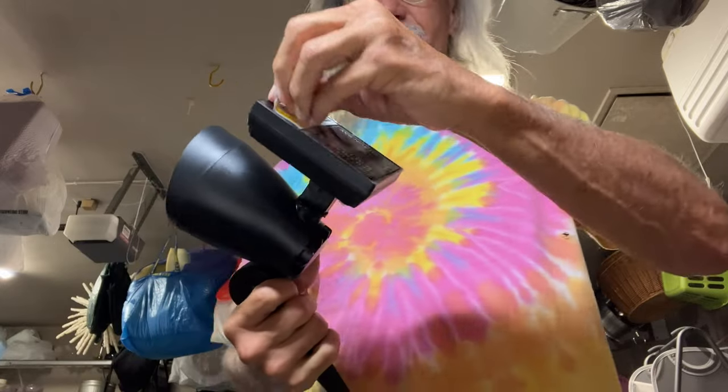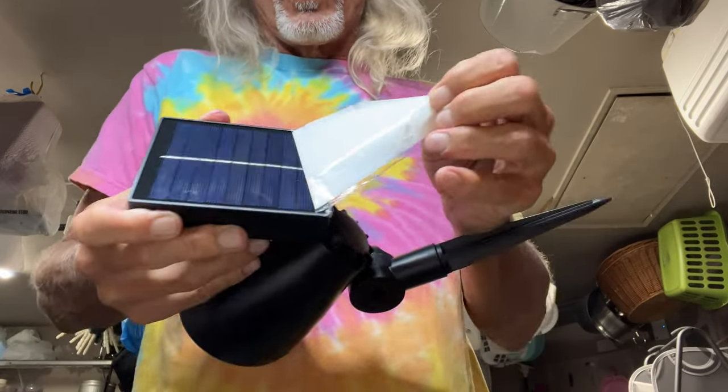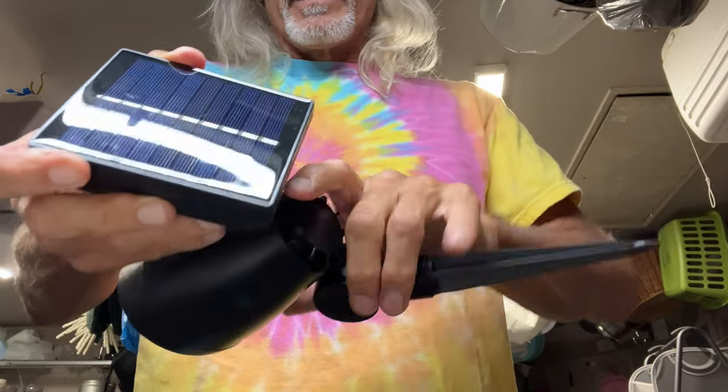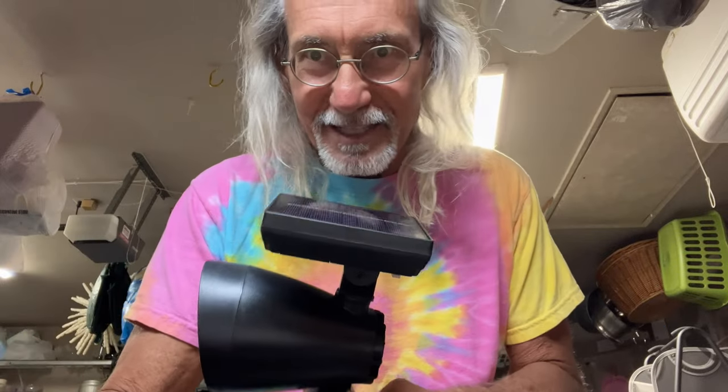This is like their big ad that they have on here, and this shows you the solar panel. The solar panel you can move around too, so you can get it facing the sun — the sun's definitely going to be right like that. I'm going to just stick it right in the ground, and then we'll check it out tonight and see how it works.